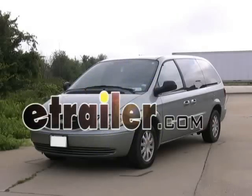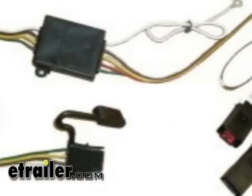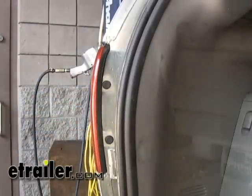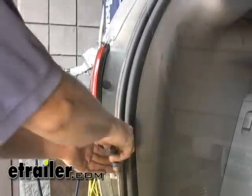Today on our 2003 Chrysler Town & Country, we're going to install part number 118376 from TowReady. Our connection point is going to be behind the taillight on the driver's side. We're going to take out these two plastic rivets, make our connection, and run our four-pole to the inside of the vehicle, where it'll be stored in the jack storage compartment when we're not using it. Let's get started.